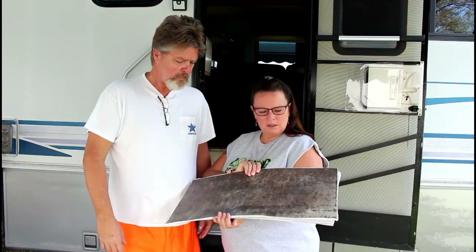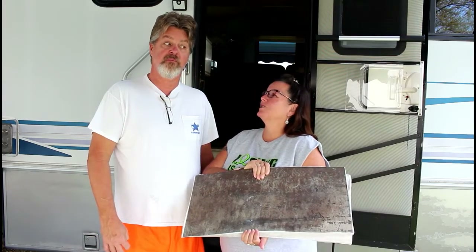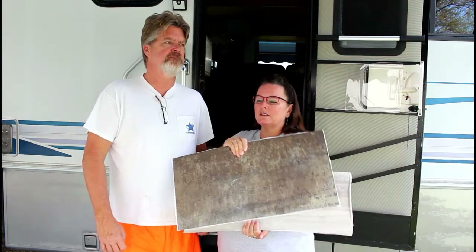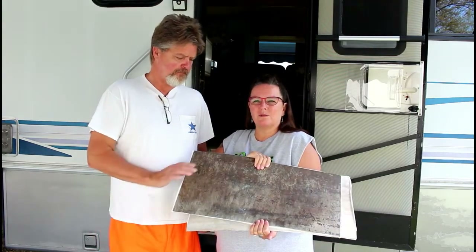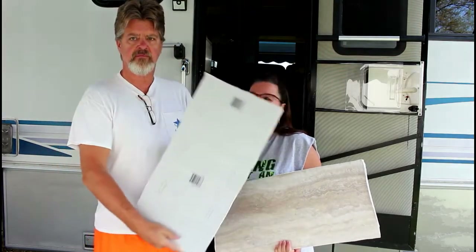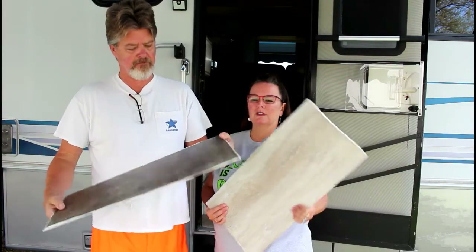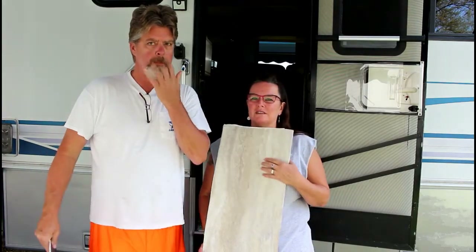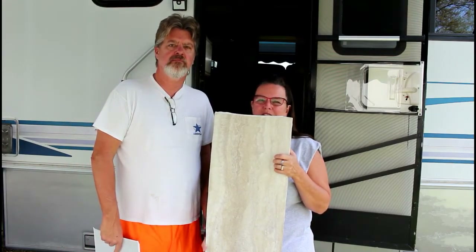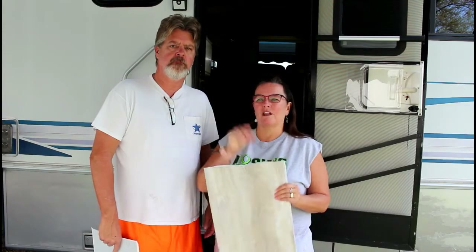So why'd we do two colors? Well, I think it looks better when you have a little bit of contrast. These little ones are vinyl tiles - the black one, or the brown one. It's a vinyl tile and it was 48 cents a sheet. This one's travertine and it was $2.50 a sheet.